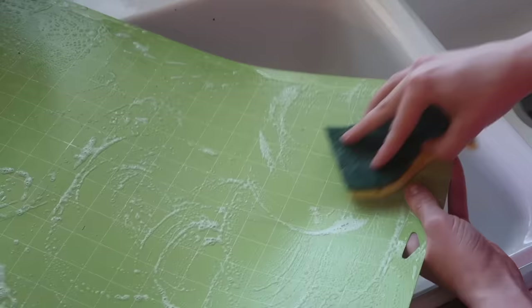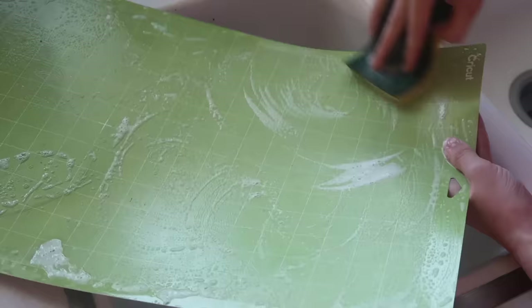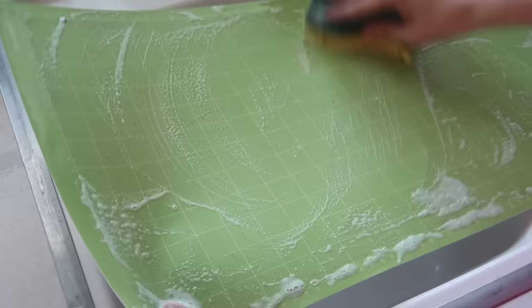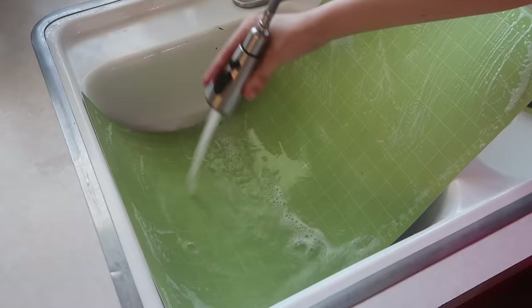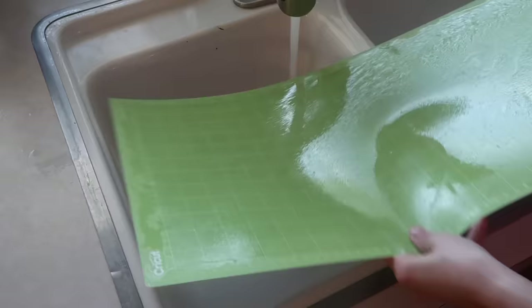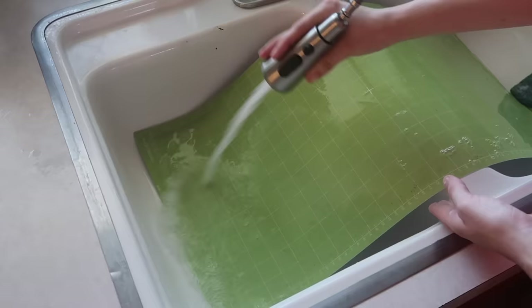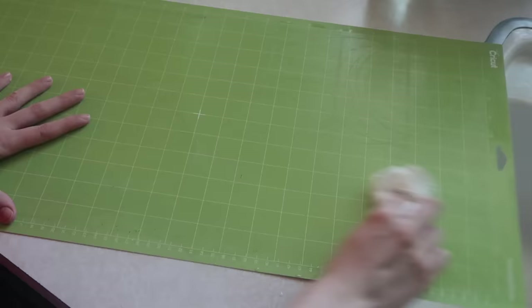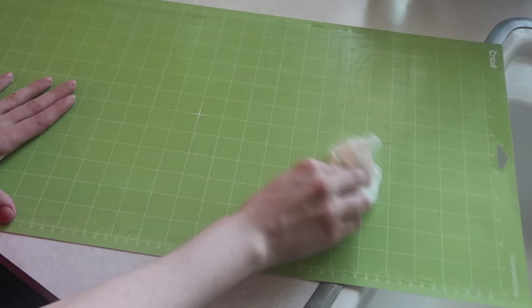I didn't have quite enough soap at first so I ended up adding quite a bit more — and look how clean this mat gets! When I'm done I set it on my counter and lightly dry it off with a paper towel.